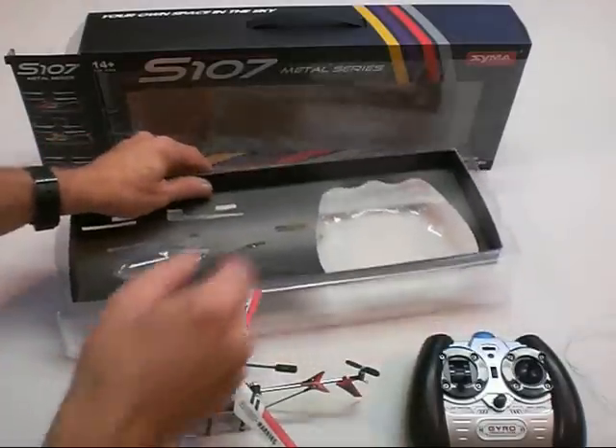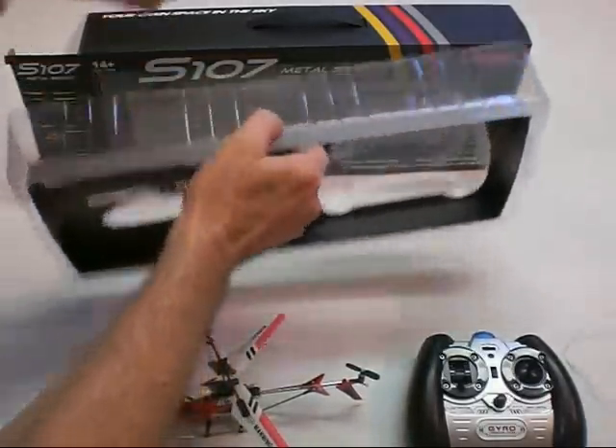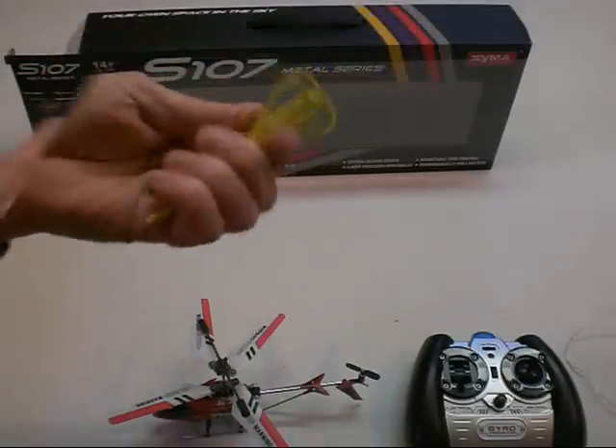Also on the back of the box, the USB plug for charging is taped onto the back. It would be easy to take the helicopter and the radio out, throw that away, and not even think about looking there. So that's what I use for charging — located right on the back.